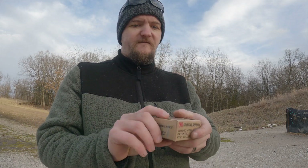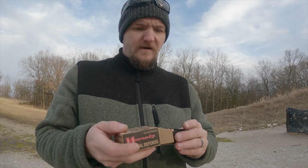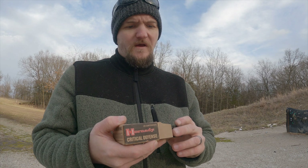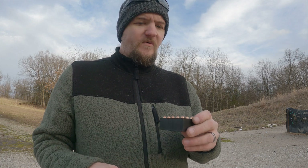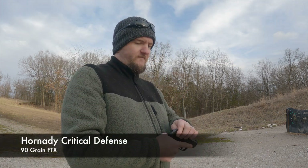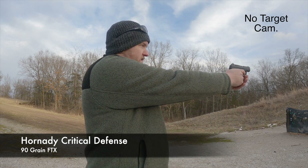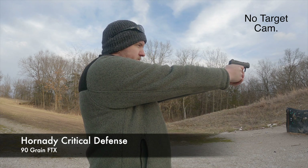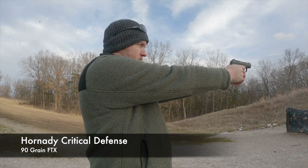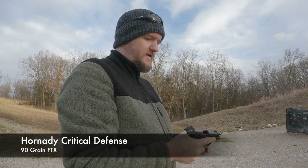I got some critical defense left over. I don't know if I want to shoot them because this is all I got left. I got 15 rounds here, so maybe I'll go ahead and shoot five more and save my last 10 until I get more. Five more rounds of the critical defense — see how those run. Perfect. I think that's what I'm going to be carrying in this.